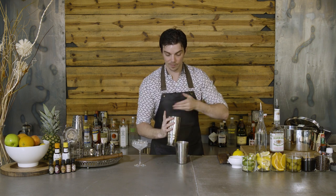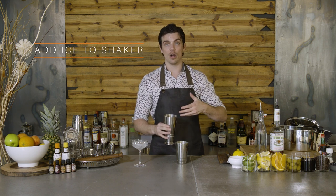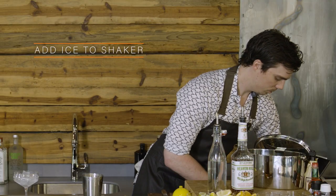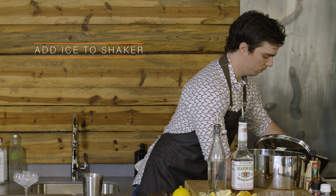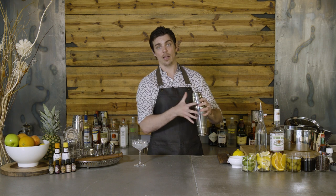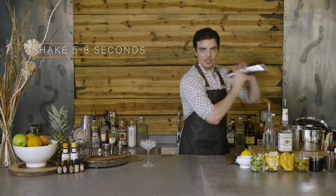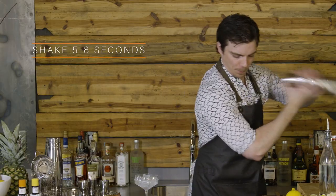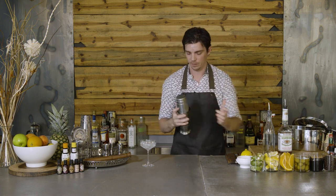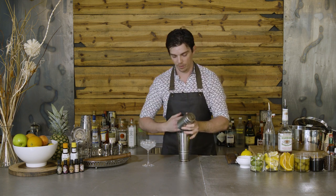Once I've done that, I can see that it's started to sort of emulsify and get a bit creamy. I'm now going to add my ice to dilute it and to chill the cocktail down like we always would. So I have my ice in, and now we're going to give it that really hard shake again — five to eight seconds. Really trying to put a little bit of extra oomph in that one. We want this to be super creamy, really adding to the mouth feel and texture — that's why we do that with this cocktail.